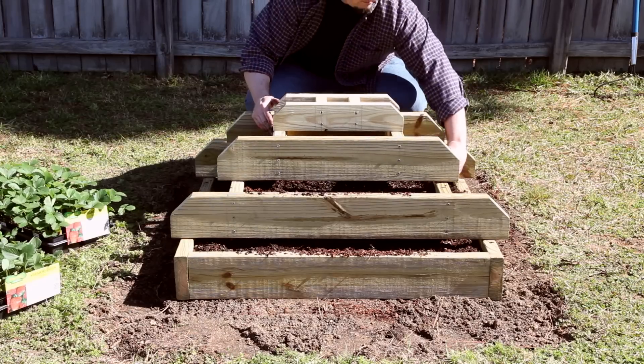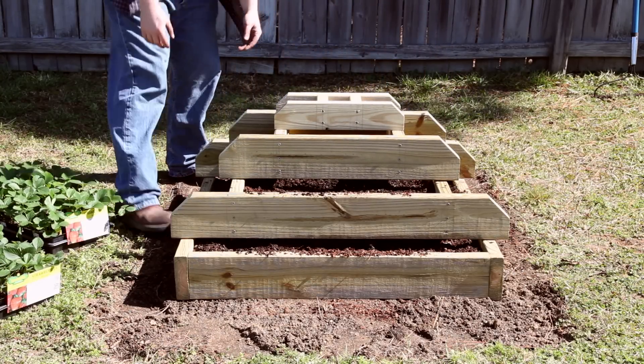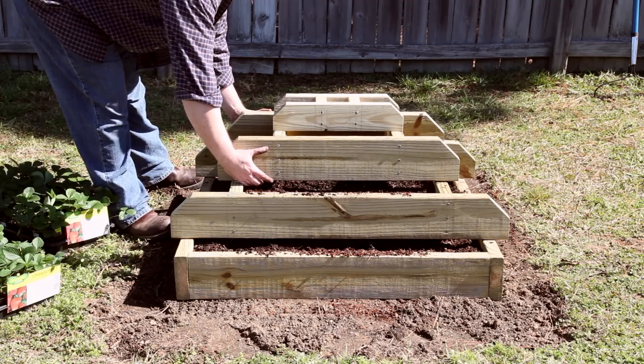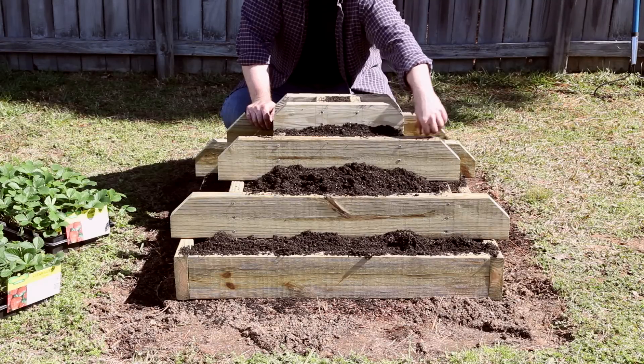Position the third layer and top layer assembly centered on the second layer, again to make sure that plant space is uniform. Fasteners aren't needed here as the soil will hold it in place. Continue to fill with potting soil, leveling and filling gaps as you go.